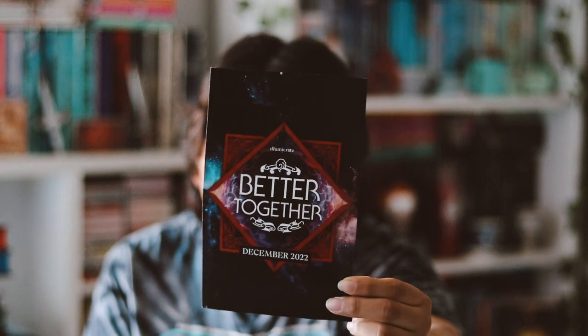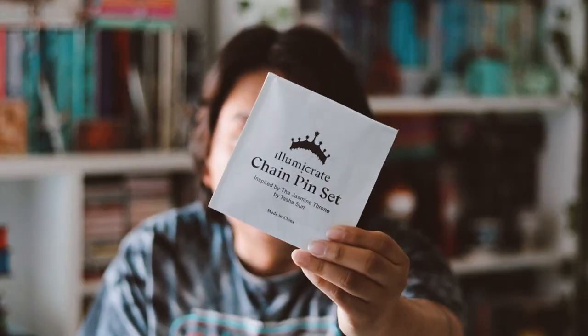So this month, the December theme was 'Better Together.' We just have this info card here. The first thing I'm seeing is a chain pin set, which is inspired by the Jasmine Throne. Let's go ahead and see how this looks.